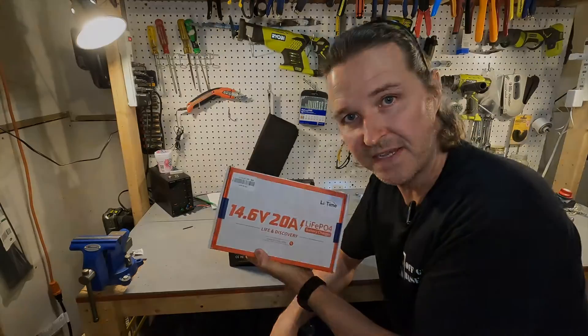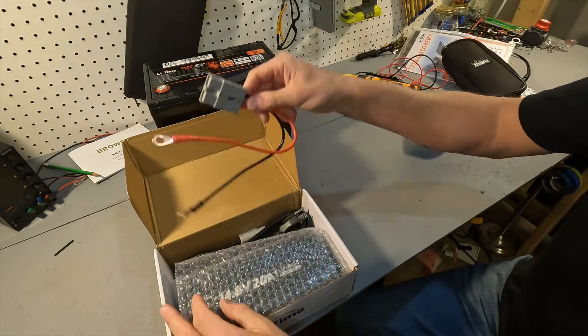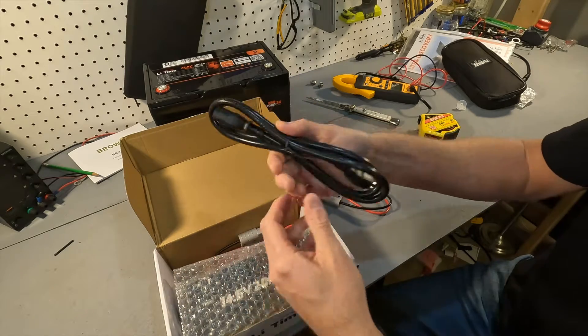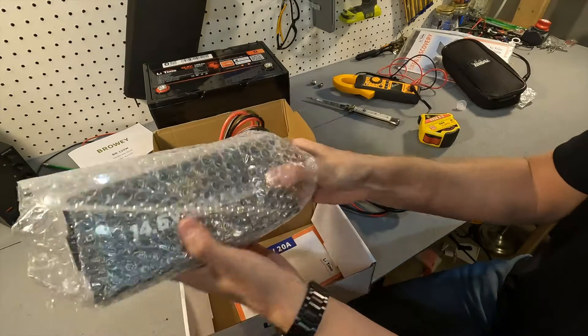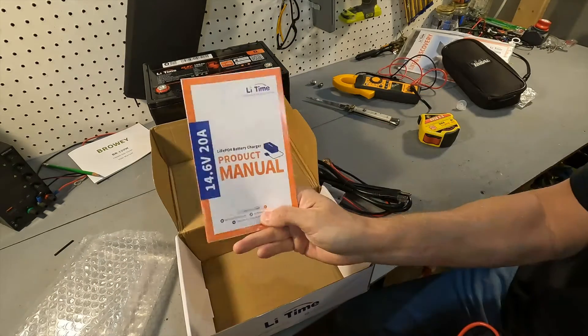When you open the charger box it looks like we have an Anderson connector, an AC wall cord, and then another Anderson connector connected to the charger. We also have a product manual.